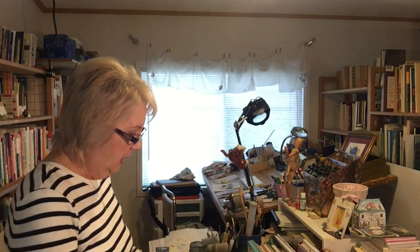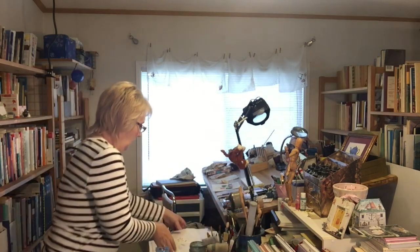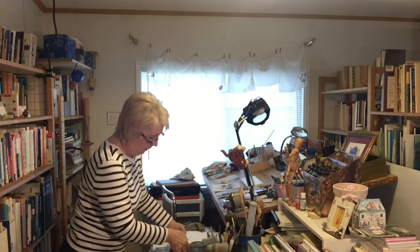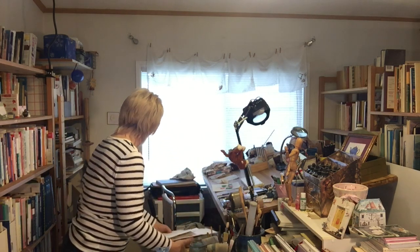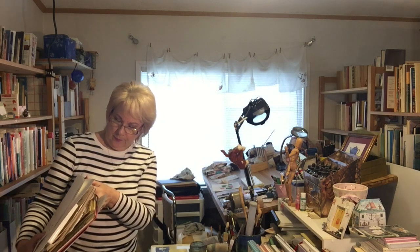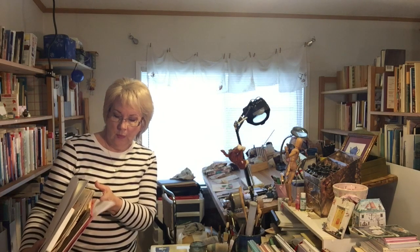First of all there are lots of books — these are all art books by other artists that I admire. Part of my problem is that I just don't have enough places to put things. This pile, for example, is watercolor paper, a cardio hula dancing DVD, and old children's books.